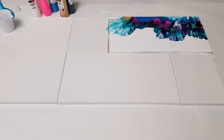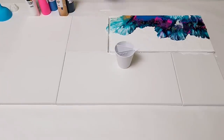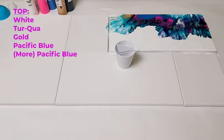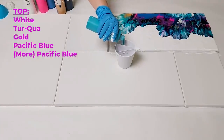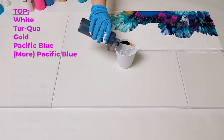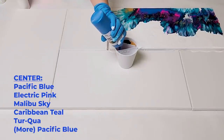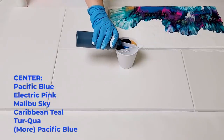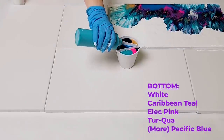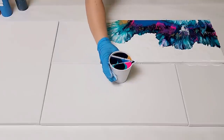Now over here, I'm going to be doing a traveling tree ring. I will be filling up this cup — this is a three compartment split cup — and I'm using the same colors. I'm going to put white in two compartments because I want quite a bit of white. And I'm going to be adding turquoise, some gold, some Pacific blue, electric pink, Malibu sky, and Caribbean teal. I've got my cup nice and filled up.